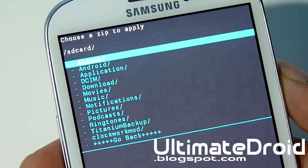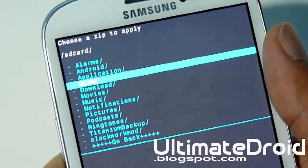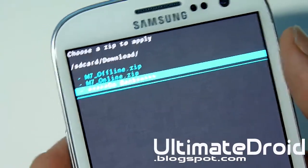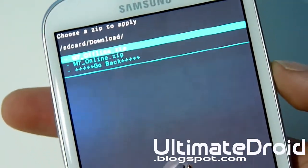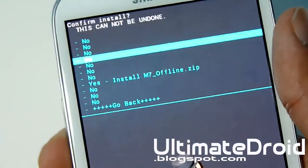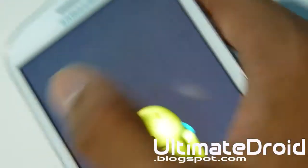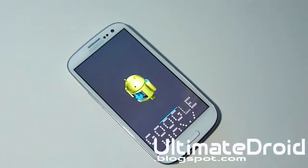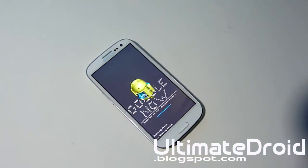Choose Zip from SD Card — the very first option — and find it. Mine is in my Downloads folder. As you can see, I have two files: M7 Offline and M7 Online. I'm going to choose the offline version because I have a lot of memory on my phone, and I have expanded storage as well.